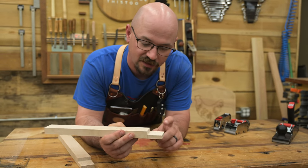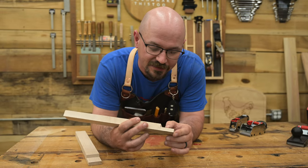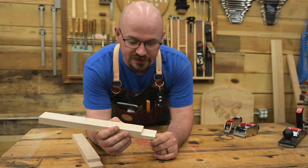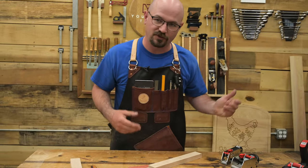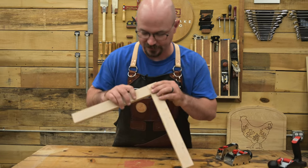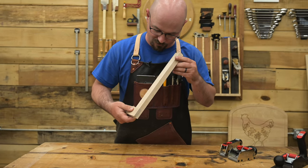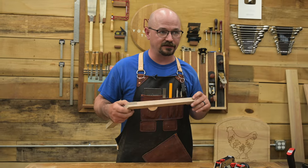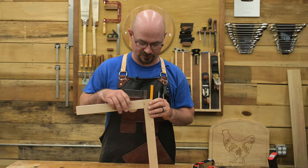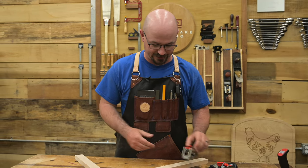You'll also notice that off machines, a lot of times you have tooth marks from the tooth profile on your blades, which doesn't make for necessarily the strongest glue joint. So if you smooth these out, it's even better. You can do that at the table saw, but a lot of times it's a lot faster to just do it with hand planes. You can see this isn't quite perfect, so we're going to bring it home that last little bit.